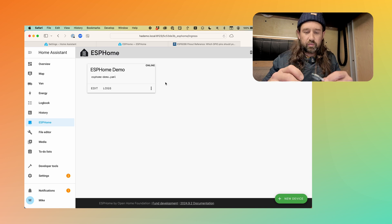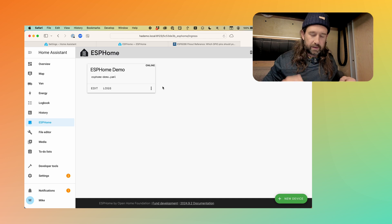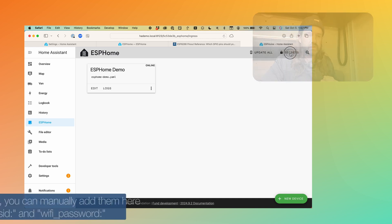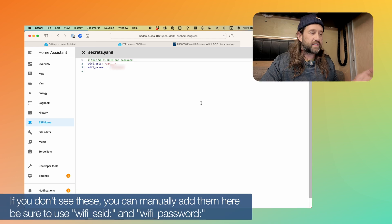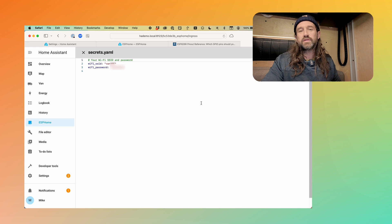We no longer need the USB cable connected to our computer — except it's what's powering the device for now, so I'll leave it plugged in and put it on the breadboard. During that process, one of the things that happened is it took those Wi-Fi credentials and stored them in a place called Secrets, which you see right here. This is an area where you can save values like credentials for your Wi-Fi network that can be loaded into any configuration for any number of your devices and changed in one place. So if you change your Wi-Fi password, you can change it here and all of your devices will receive that in their next update.